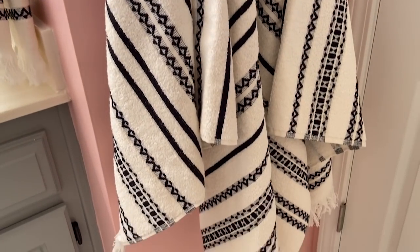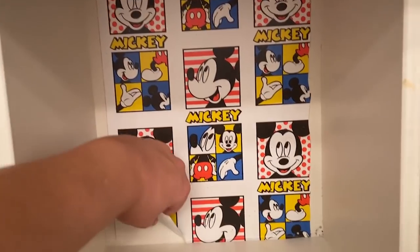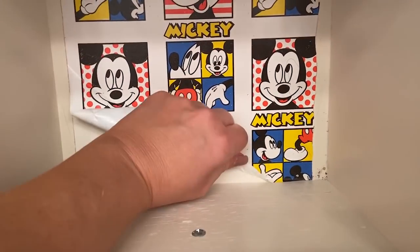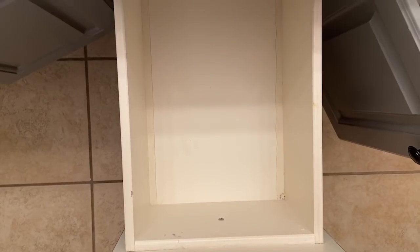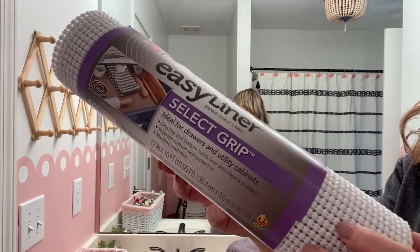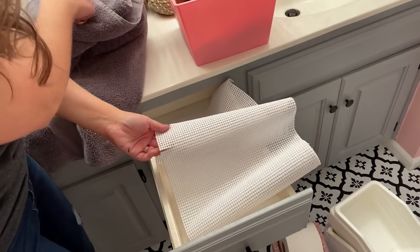If you saw the beginning of the video, there was this Mickey Mouse paper inside the cabinets from the previous owners of our house. I wanted to pull all that up and put in new shelf liner. I just grabbed a white shelf liner from Walmart, cut it down to size, and put it in all of the drawers.